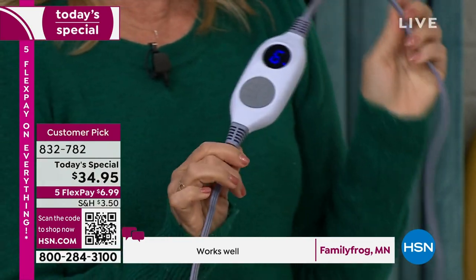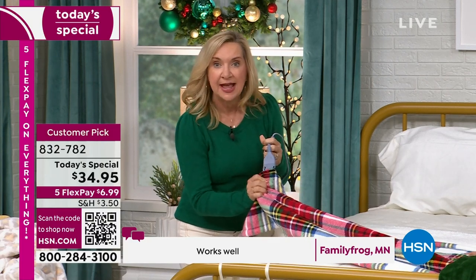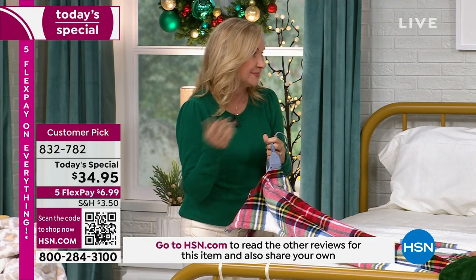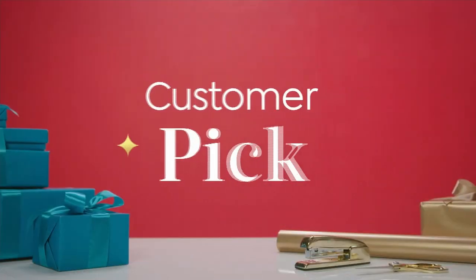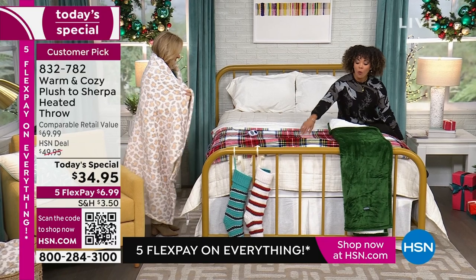It's got a six-foot cord so it's really user-friendly and you're not tethered. Here's that plug — you just unplug this. By the way, I did this yesterday: I unplugged that leopard one, washed it on delicate, dried it on low, and it's perfect. Okay, let me show you all the colors — we've sold out teal, we've sold out black, we sold out cardinal.